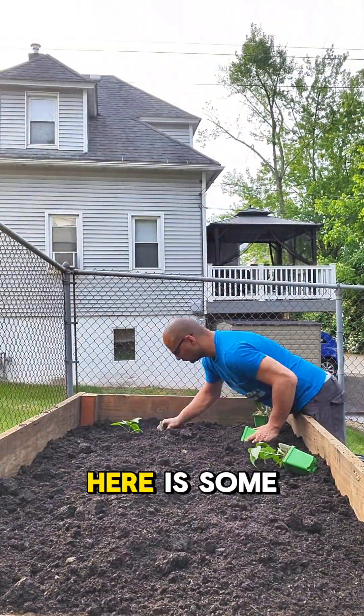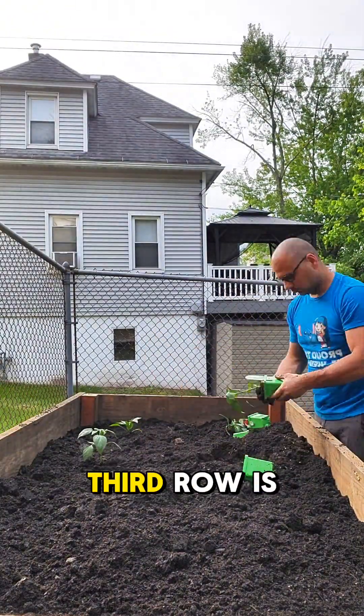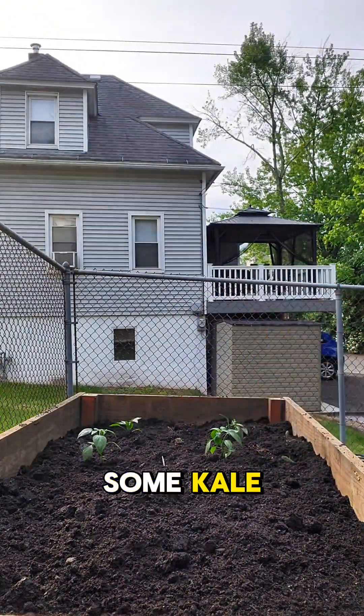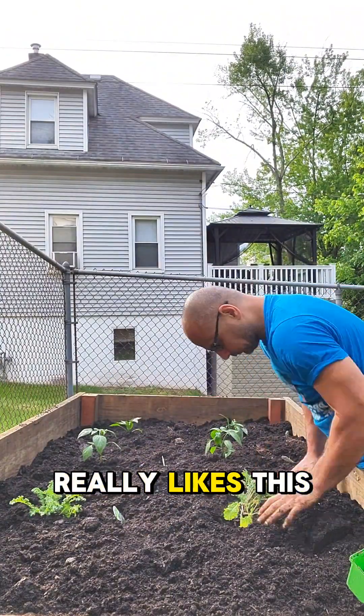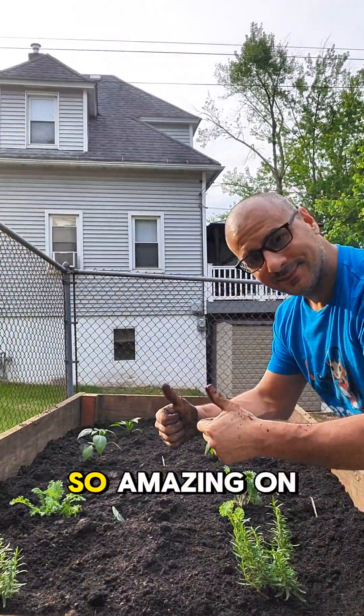What we got going on over here is some bell peppers, then some jalapeños, and the third row is going to be some kale. This is all for my wife because she really likes this stuff. But then the next one's rosemary for my steaks, because rosemary is so amazing on steak.